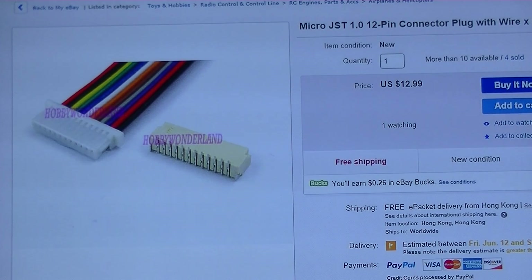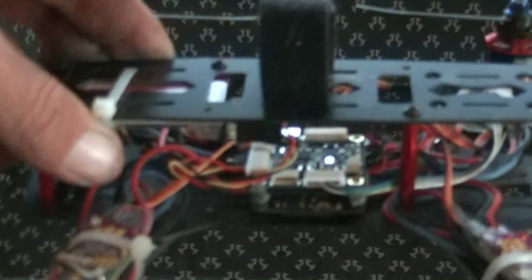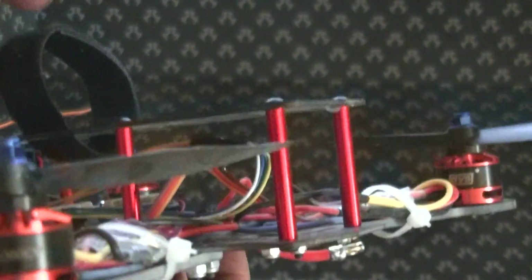I know this one says 12, but that's actually for your auxiliary plugs. And what I do is I basically just cut off all the wires that you don't need.